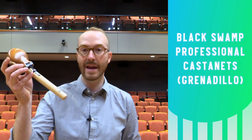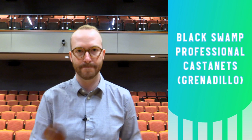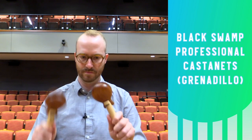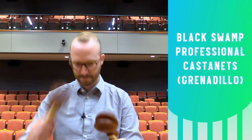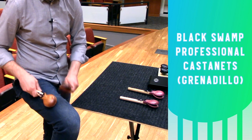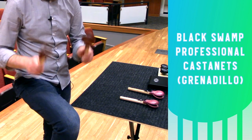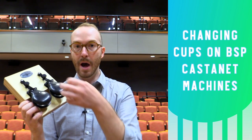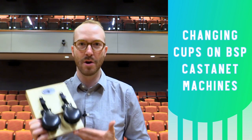This is the pro handle castanets in Grenadillo. They have a bright, classic castanet sound. One of the really cool features about these Black Swamp castanet machines is that you can remove the cups and put on different ones, mixing and matching woods to get the tone you want.